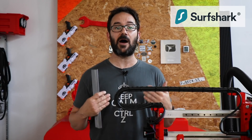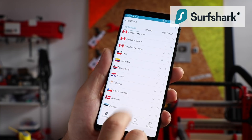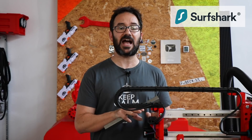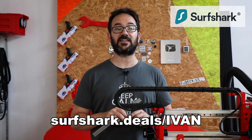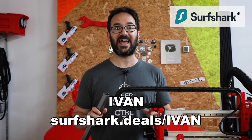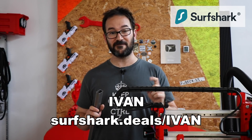The internet knows a lot about us and that's why we should care about our online data. Use Surfshark to encrypt your personal information and send it via a secure VPN tunnel so that no one can see it without your permission. Simply block ads which use up your data plan and clutter the bandwidth. Click on the link in the description or go to surfshark.deals/ivan and use my promo code IVAN to sign up for 83% off and one extra month for free.